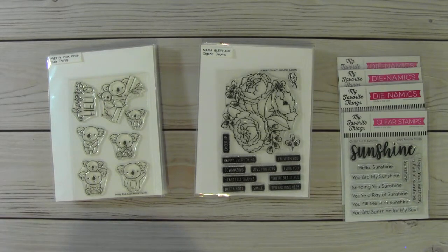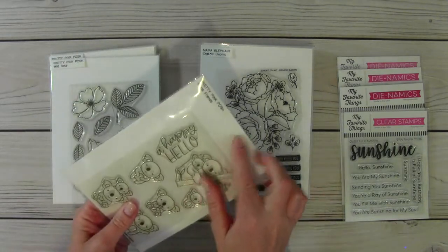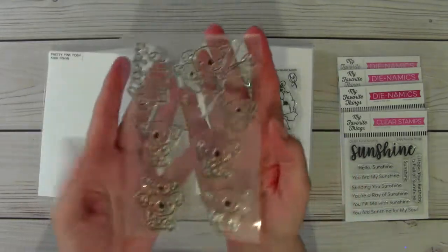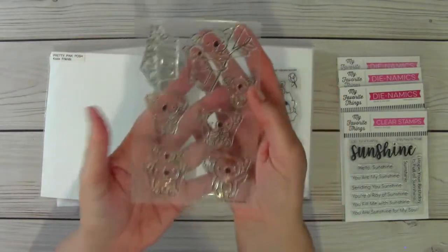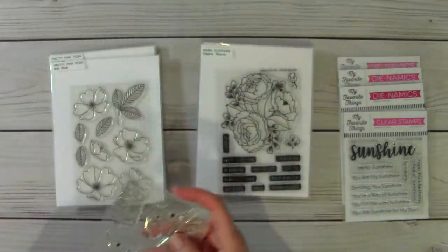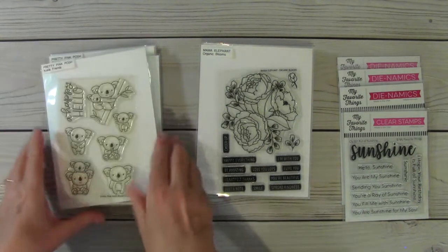I do have the original packages for most everything here. If I do not, you will not be getting the acrylic envelope. I will simply take the stamp or the dies out of my packaging and wrap it carefully, and then it will be mailed to you, most likely in a bubble mailer. But most of these items, I am pretty sure that I do have the original packaging.